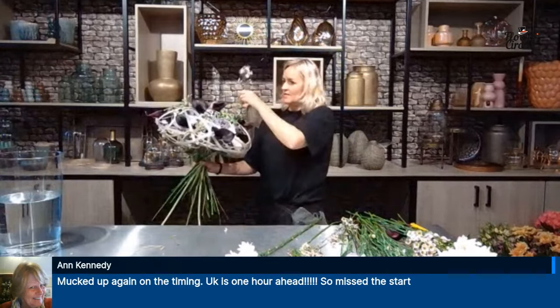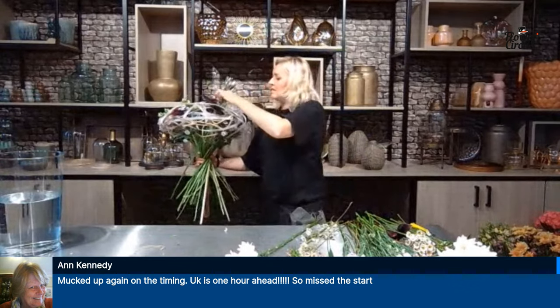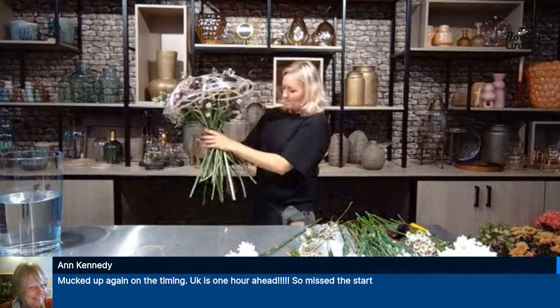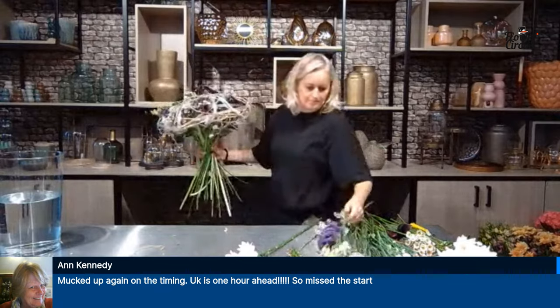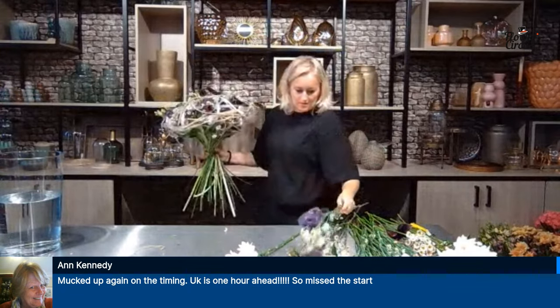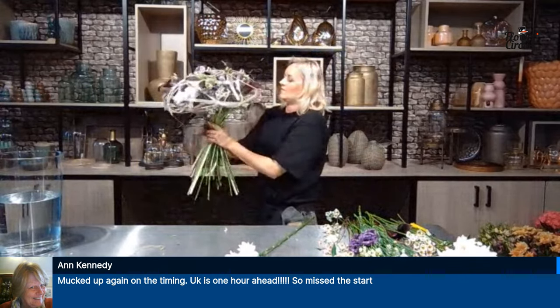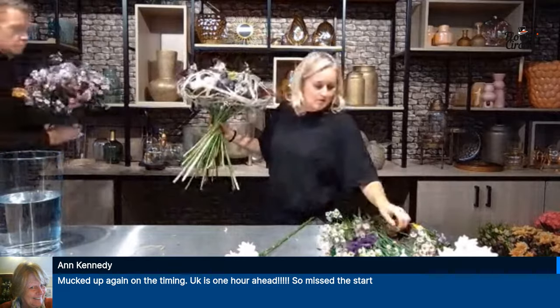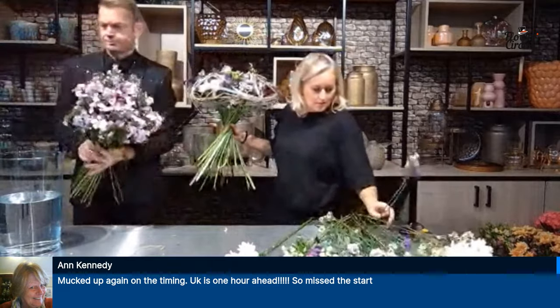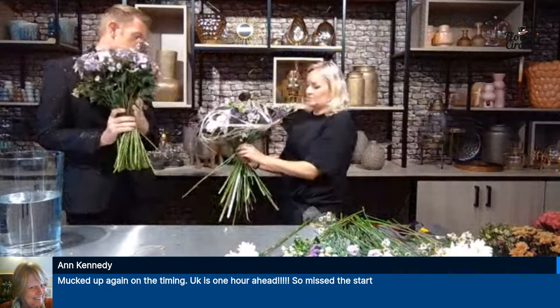Kennedy is saying mucked up again on the timing — UK is one hour ahead, so don't worry. You can watch the show again on YouTube and Facebook. This is bouquet number six, so you missed five or six wonderful bouquets — including the fantastic tribute bouquet for Martin. For all the people who came in later, you can see the show afterwards. Go to flowercircus.nl, register for this show, and you'll get the lookbook.